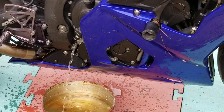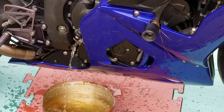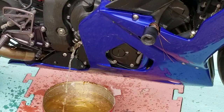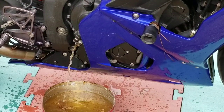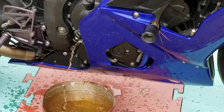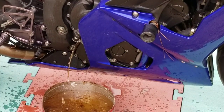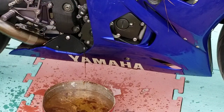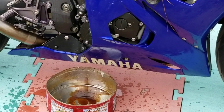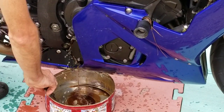I wanted to drain off this water before I pulled the oil drain plug. Black water and oil — the water is full.